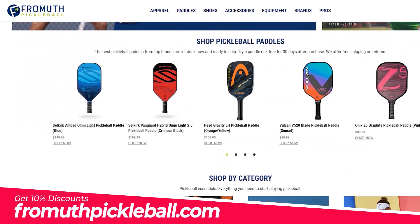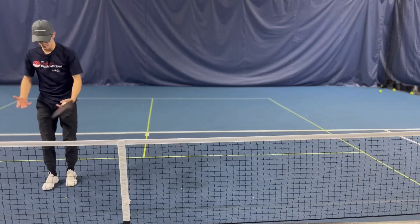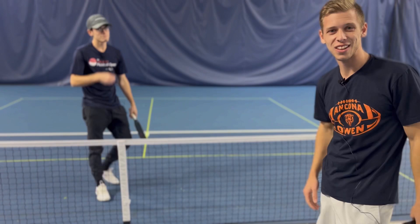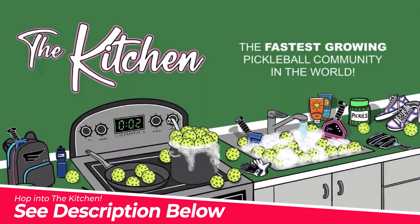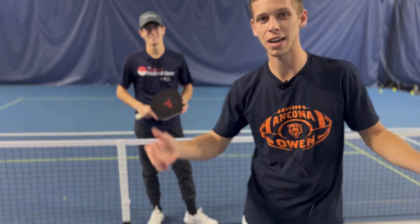If you're like me, you go through shoes really quick. I love that I can go on Fromuth — they've got shoes, gear, all kinds of stuff. 10% discount — see the description below. Make sure you stay out of the kitchen, unlike Elisha, but hop into the kitchen for their awesome curated content on Facebook and Instagram. They've got it all.